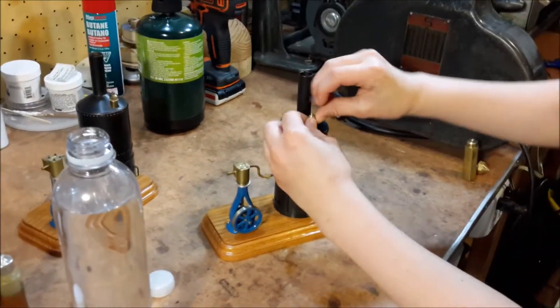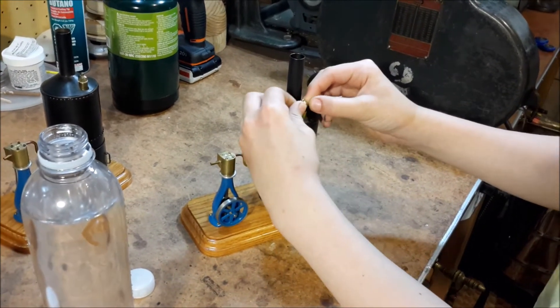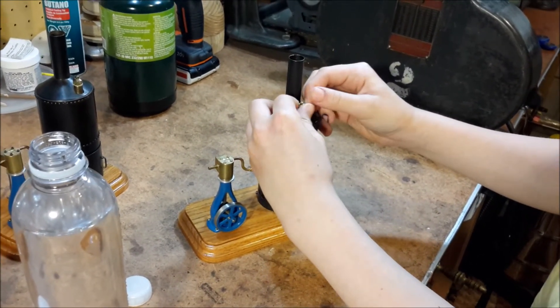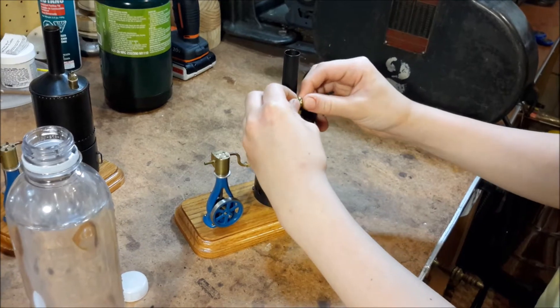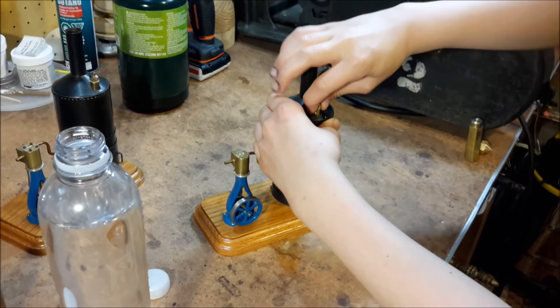Screw the cap on good and tight. The fill cap also has the safety valve built into it. It's a little ball that pops up if the pressure gets too high, which it never does. These engines run on such low pressure.